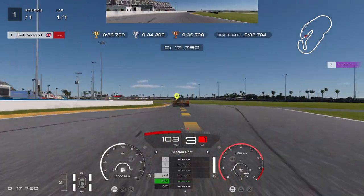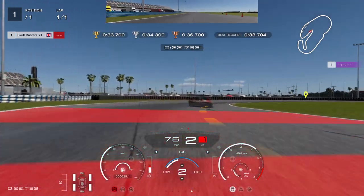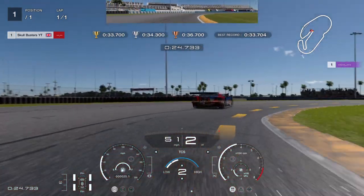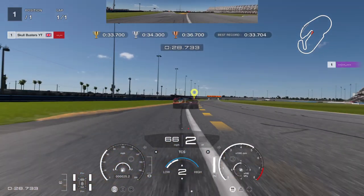Stay on him, stay on him, he's slowly going. We're going over to the left a bit, nice and early, coming over to the curb, and then trying to get the power down as early as we can without spinning.